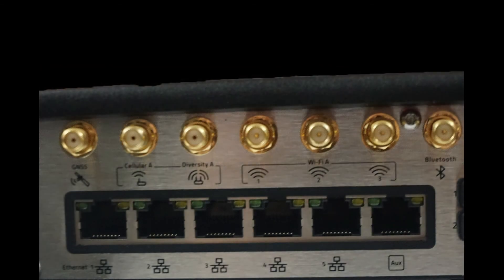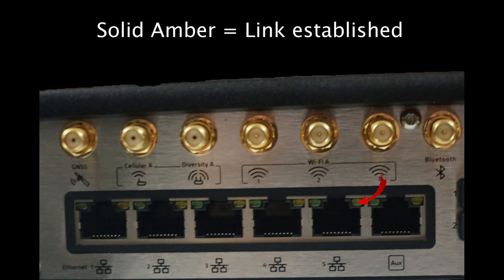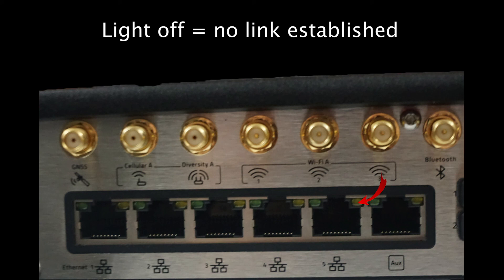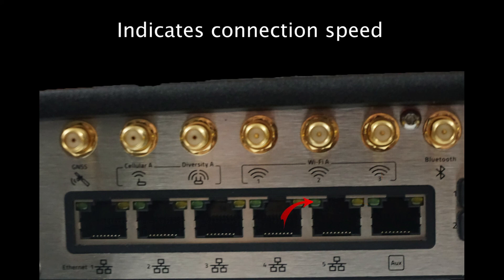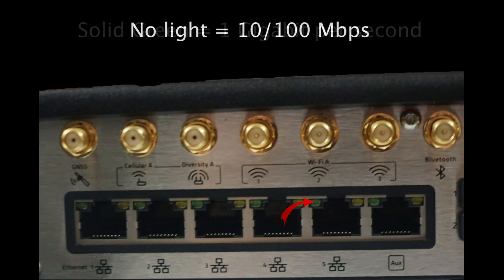There are also two LED lights on each of the Ethernet ports: the activity light and the connection speed light. The activity light, which is on the right, indicates the activity of that port. Solid amber means you have a link established, while it will flash amber if data is currently being sent or received. The light will be off if there is no link established. The left LED light indicates the Ethernet connection speed: solid green means 1GB per second, while no light means 10-100Mbps.